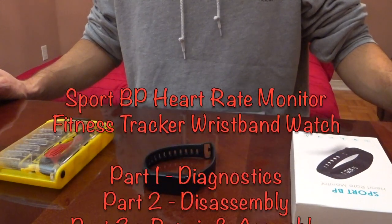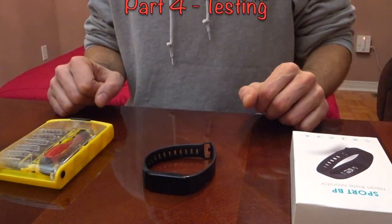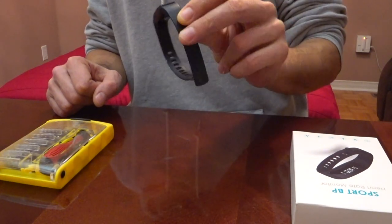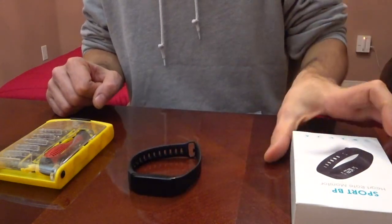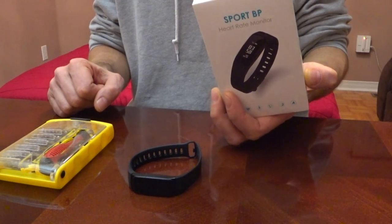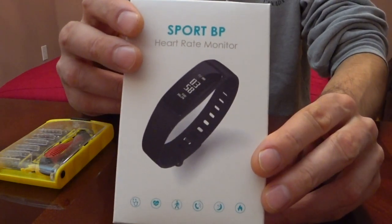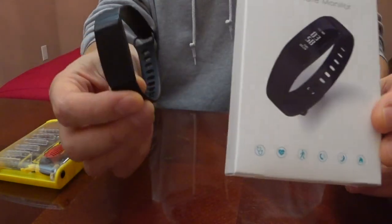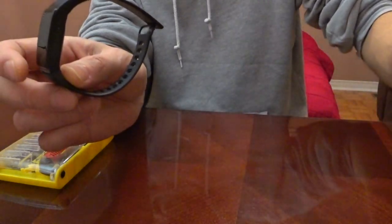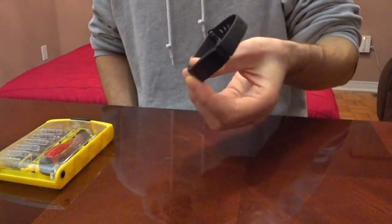All right guys, this is the next episode of Let's Fix It at Home, and today we'll be working on a wristband — a heart rate monitor wristband. It's no particular brand, just called Sport BP. It's a simple heart rate monitor bracelet. This is how it's supposed to look on the screen, but it doesn't have anything coming up. I've tried charging it with no luck. We're going to try to take it apart and see what's wrong with it.